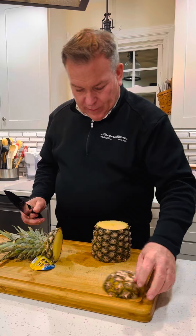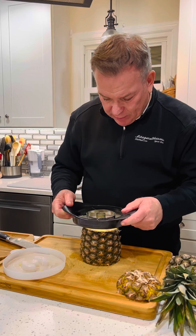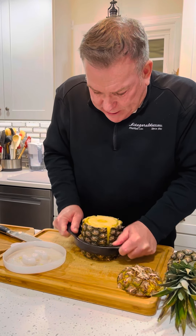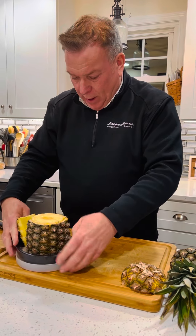Then you take the wedger off its stand and just put it centered over the core and rock it back and forth. It goes down pretty easy, and when you get to the bottom, grab the whole assembly and put it back in the container.